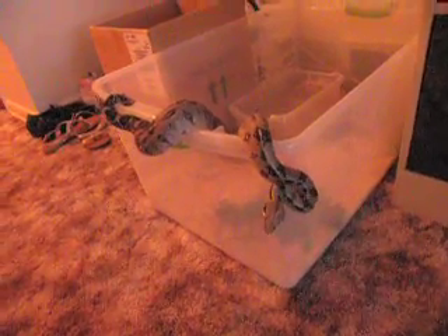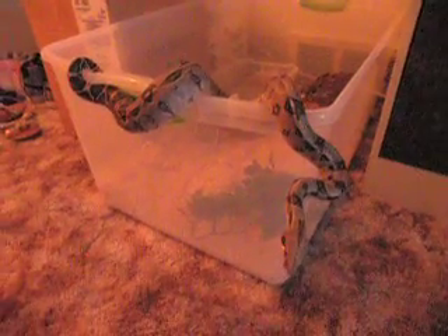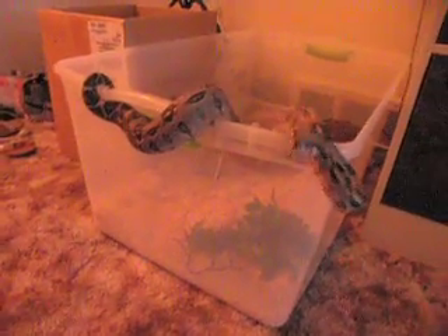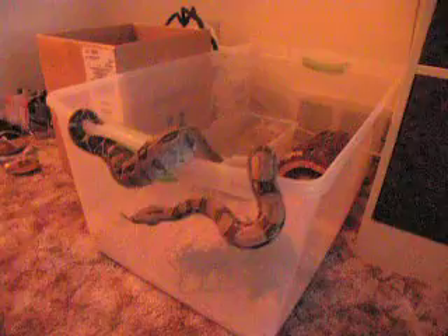Doing a video on my Colombian boa constrictor imperator, about a year old, getting big. That's how I got his tub set up — nothing special. Gotta have that thermometer. Just put some fresh water in his little water bowl.